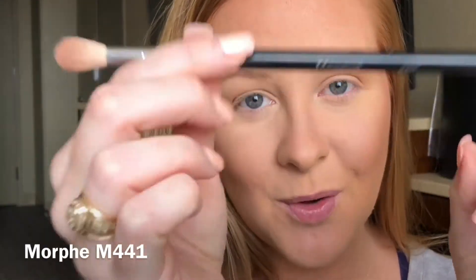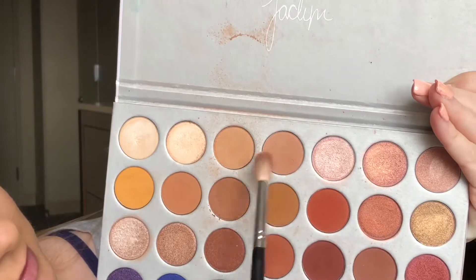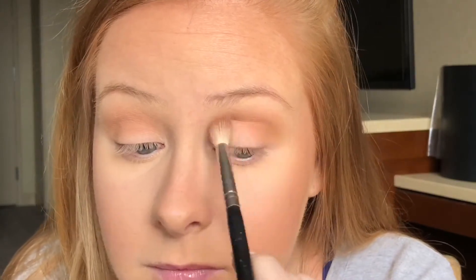For this eye look, blending is very, very important. You want to make sure that all of our colors are seamless, so I'm going to be focusing a lot of time on blending. The next step is to take my Morphe m441 brush and start darkening up the crease a little bit. We're going to blend these two shades — make sure you tap off the excess. Then I'll go back to that bigger Sephora brush and really just blend this out.